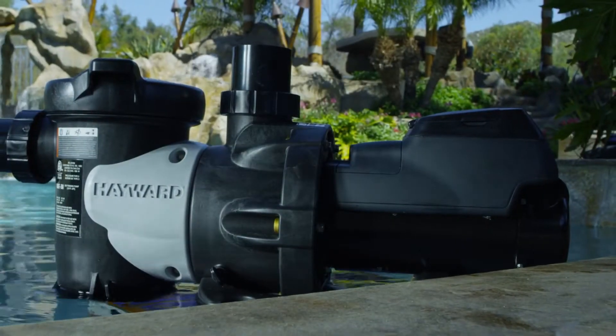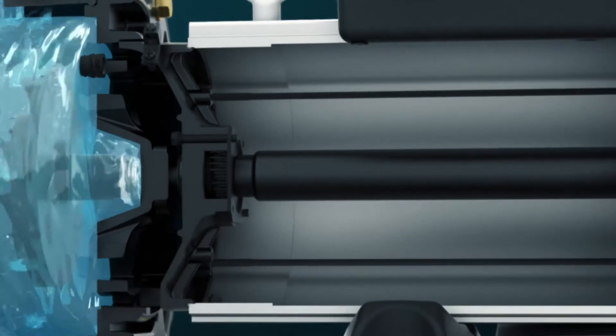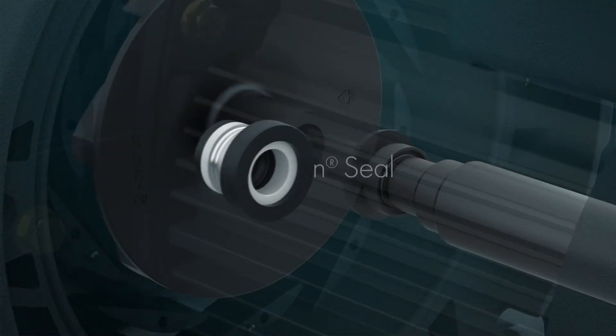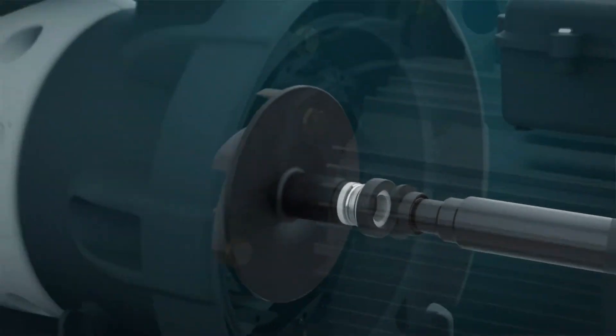Expect nothing less than top-notch durability with the HCP 3000. The thermoplastic pump features a totally enclosed, fan-cooled motor, protecting the motor from corrosive environmental elements to ensure less wear and tear and minimize potential downtime. A chemical-resistant Viton seal protects against shaft seal corrosion, which is the leading cause of motor failure.